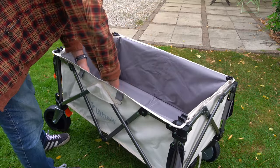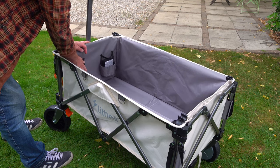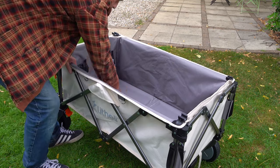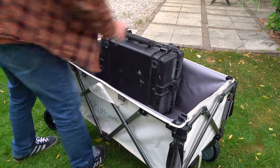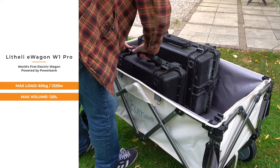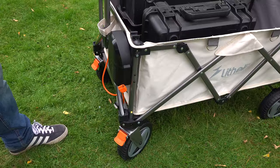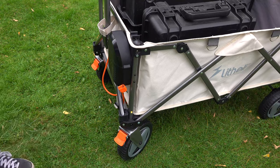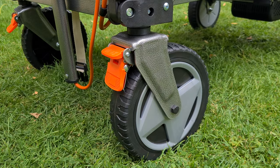Inside the trolley there's a nice grey finish. You've got a couple of useful pockets for carrying spare batteries, charging leads, straps, whatever you like. Although the sides are made from material which is easy to wipe down, the base is completely solid and that makes it easy to stack things. This will take up to 60kg of load, with a volume of about 120 litres. The wheels are 8 inch — the front ones are casters for steering and the rear ones are fixed — and it's really easy to pull about and manoeuvre even when fully loaded.